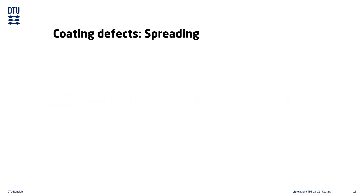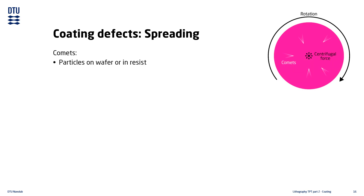The first type of defect is related to the dispensing and spreading of the resist. A very common defect type is comets, which often happens when there is a particle on the surface of the substrate or suspended in the resist being dispensed. The particle acts as a tiny snow plow during the spinning phase of the coating, creating radial streaks that look like comets with comet tails.